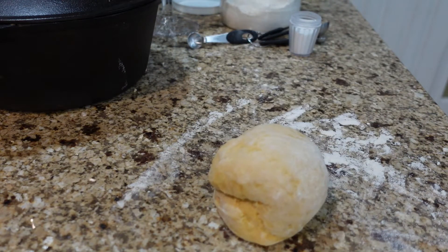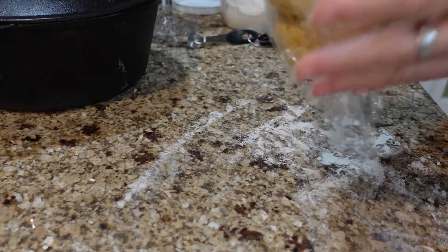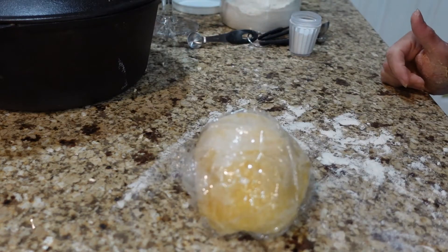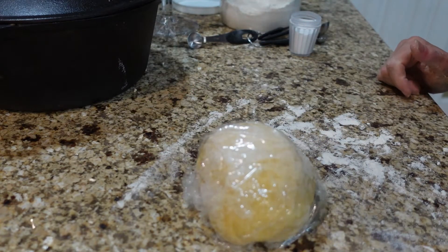Let's wrap it in some plastic wrap and let it set for about 30 to 45 minutes or so, let that rest, and we'll come back to it.